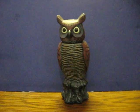This is a motion sensing owl. It's going up for sale and this is just a quick demonstration video to show how it is working.